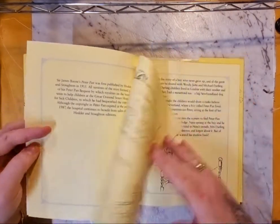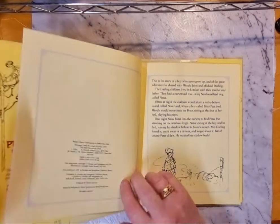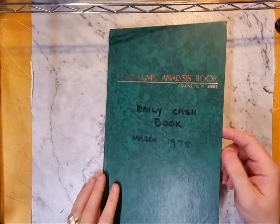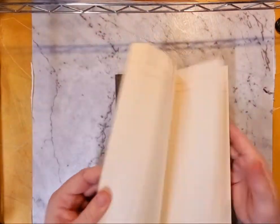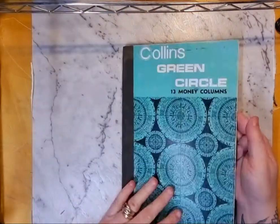At our tip shop there were some old log books and analysis books. This one didn't have a lot left in it but there's still good paper with good age to it, so that will all get used. This is an old Collins Green Circle 13 money columns ledger — I love that. It's got some nice age to it and very few pages used, so that's cool.